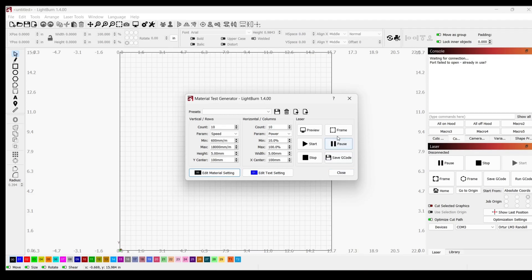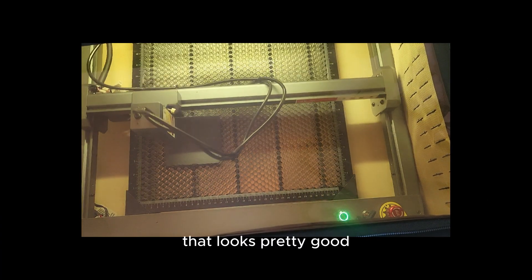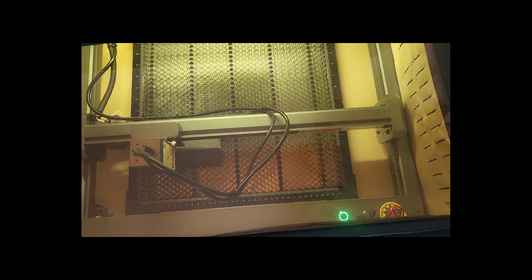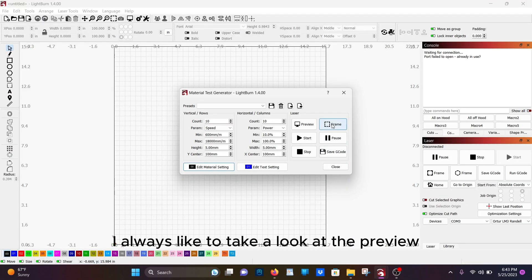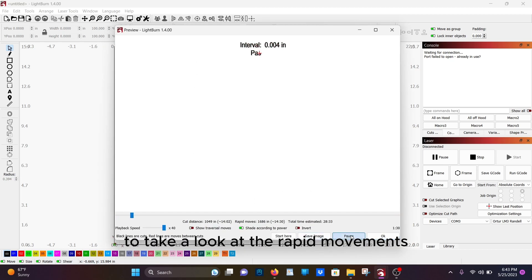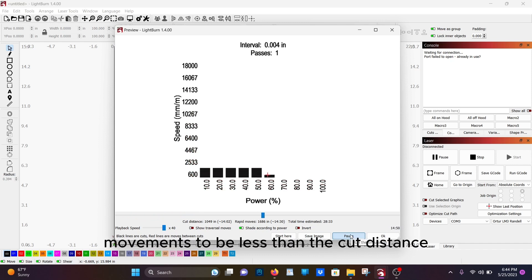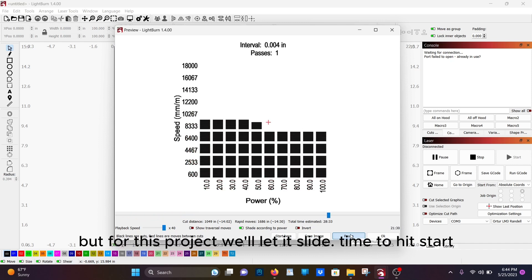And then I'm going to frame. That looks pretty good. After framing, I always like to take a look at the preview — it'll let me know how long the project is going to run for. It's always a good idea to take a look at the rapid movements. Typically you want the rapid movements to be less than the cut distance, but for this project I'll let it slide.